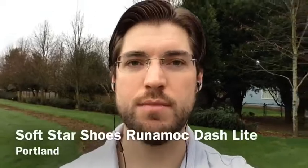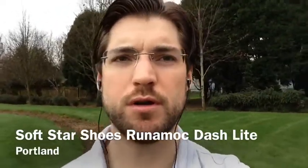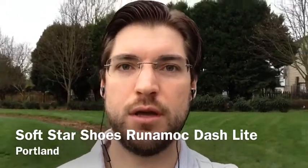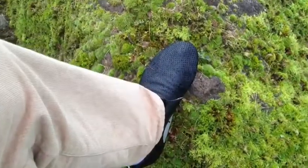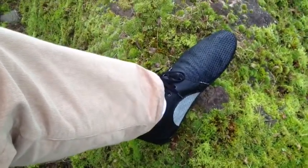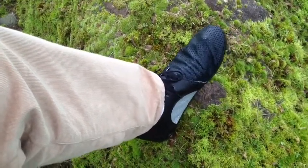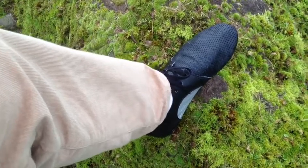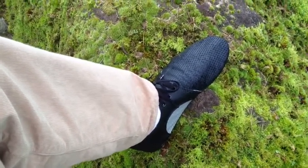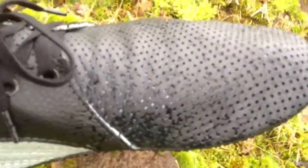This is the first morning wearing my Soft Star shoe Run Amok Dash Light. I thought I'd do a quick little review of these awesome modern-day moccasins. The Run Amok Dash is a newer version of Soft Star's Run Amok — a slightly tighter fitting shoe and a slightly different style. I ordered the Run Amok Dash Light, which as you can see has the perforated leather.